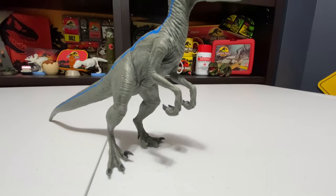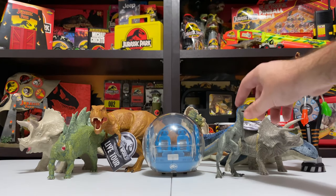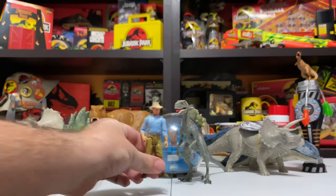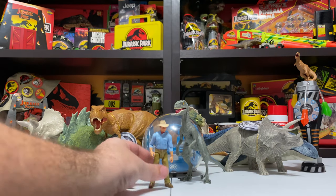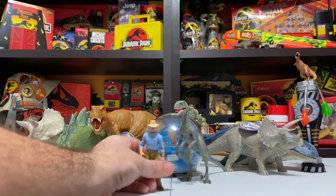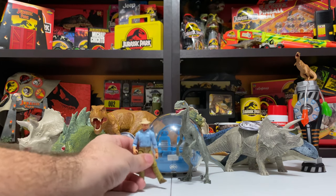Blue is hard plastic with no posability, but the tongue is painted and the teeth are all individually painted — sharper than anything we have on a Mattel figure. Really nice eyes just like the rest. The detail is what makes this figure really cool even without posability. If it had posability I feel like this thing could give the Amber Collection a run for its money in terms of film accuracy. If even just the arms, legs, and jaw were articulated, I think this would be like the definitive Jurassic raptor figure.